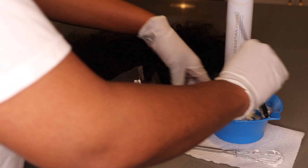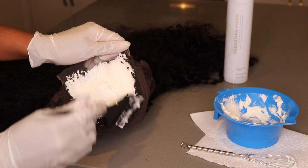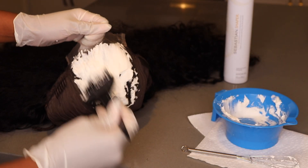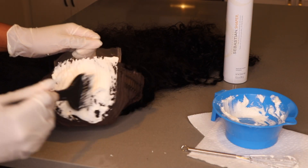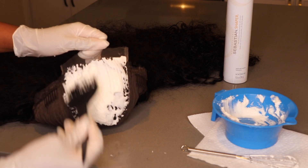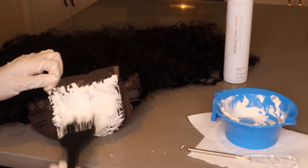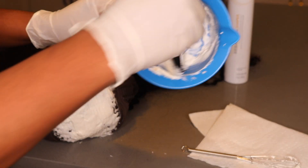Once you do that, you want to let it sit and process for 30 minutes. Every wig is going to be different — it could be less and it could be more. It depends on the quality of the hair and the size of the knot. So just check your wig every 10 minutes if you're new to this and you're a beginner. But typically it's about 30 minutes or longer — sometimes 45 minutes — but let's just start off with 30 minutes and then we're going to go to the sink.